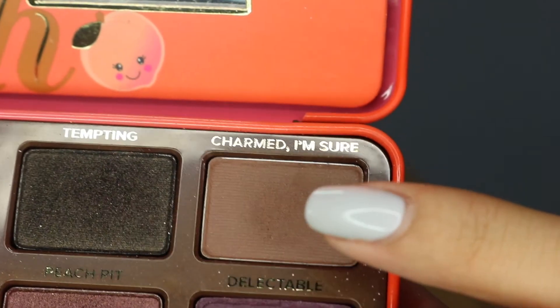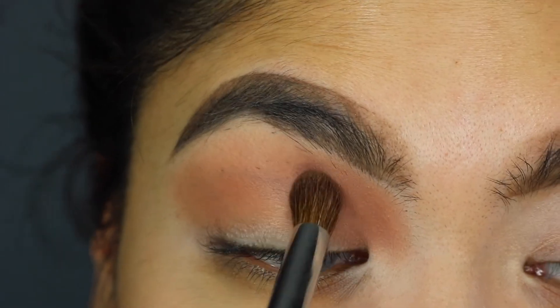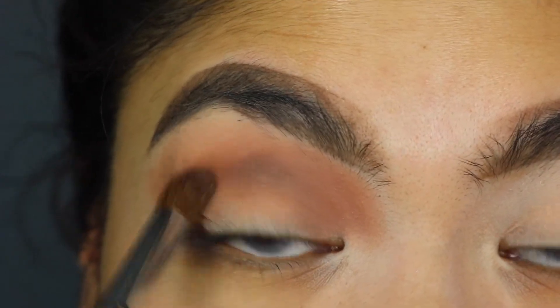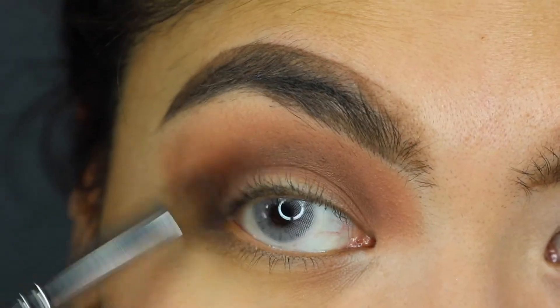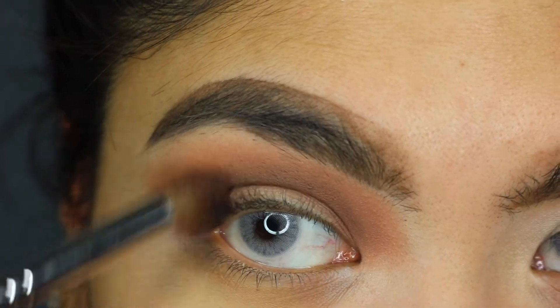Next, we're going to go in with Charmed I'm Sure, and then we're going to deepen our lid and really go into the crease. Now the darker you go into your crease, the more defined your cut crease is going to look. As you're doing this, you want to put the dark color on the corner of your eye. At the end, you're going to smoke out the edge.